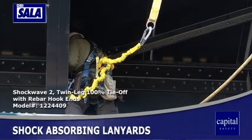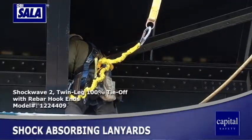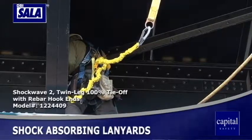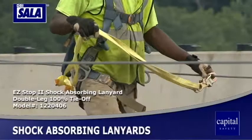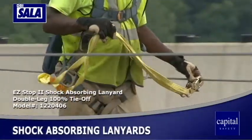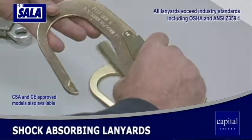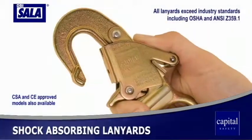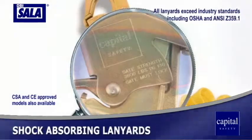Lanyards are flexible lines with a connector at each end used to connect the anchorage to the body support of a fall protection system. Every DBI Sala lanyard combines superior strength and ease of use. All hardware is proof tested to industry standards and our patented user-friendly self-locking snap hooks are standard on all DBI Sala lanyards.